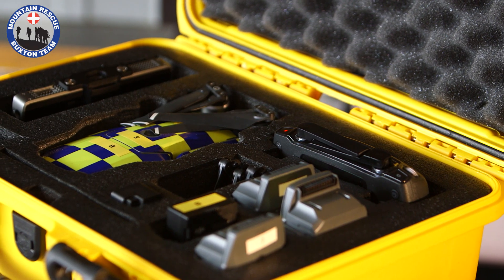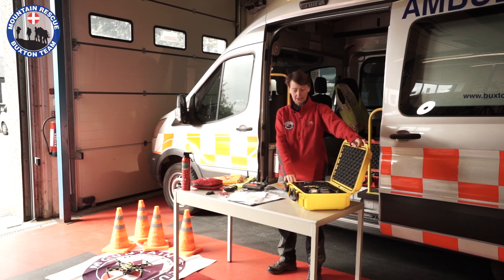Hi, I'm Mel and I'm going to talk to you about Buxton Mountain Rescue Team's drones. We have two drones, both come in these protective cases. I'm going to talk to you about the sort of kit that we take with us when we go with the drones.